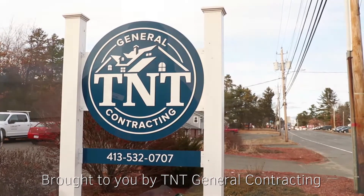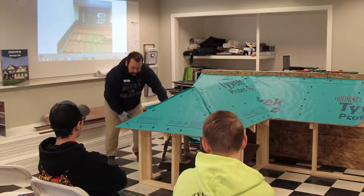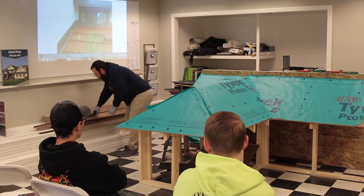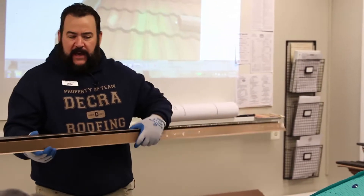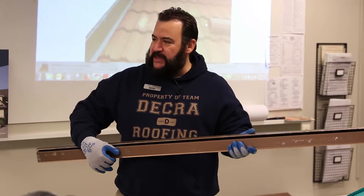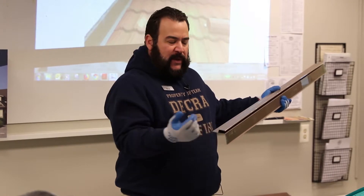We'll get into the starter now. We've got two options for starters. When I first started here many moons ago, I always preferred this one-piece deal — it's the starter with the drip edge built into it. It's all one rolled and folded piece of metal.